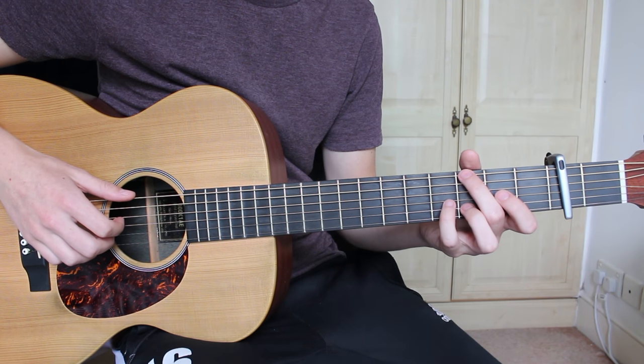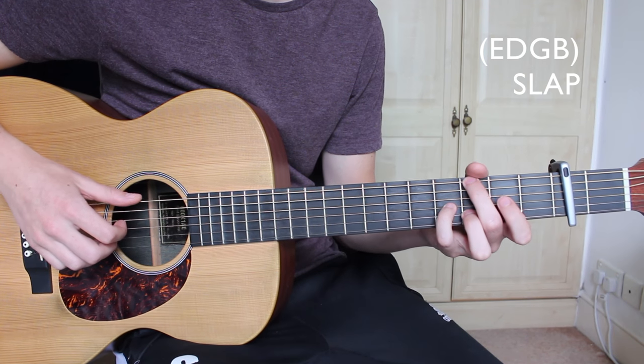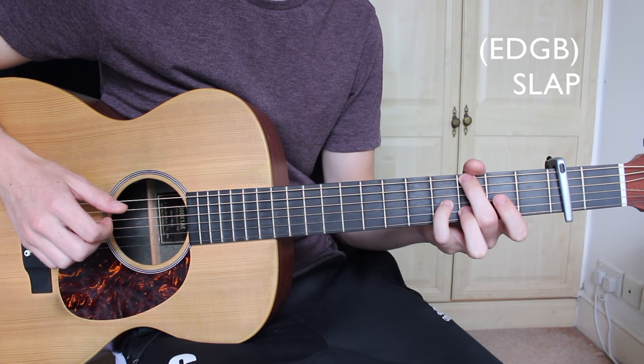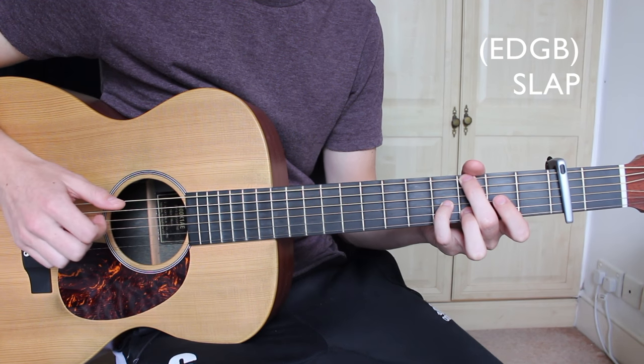After this, we move on to the G major 7 and we're going to pluck the E, D, G, and B strings all together, which we will also follow with a slap. So E, D, G, and B all together, and then a slap.